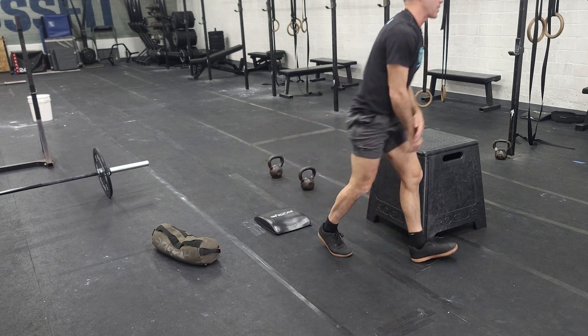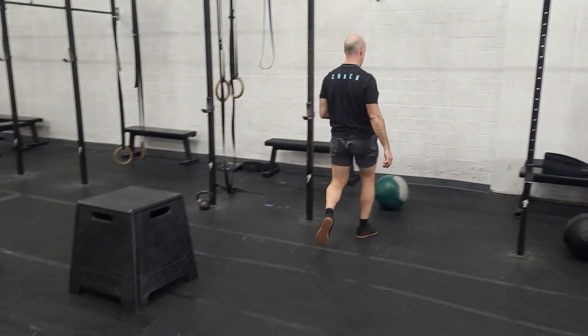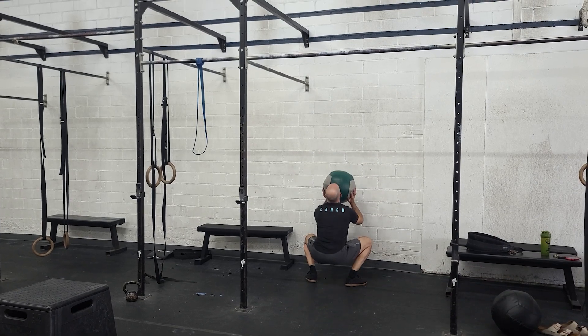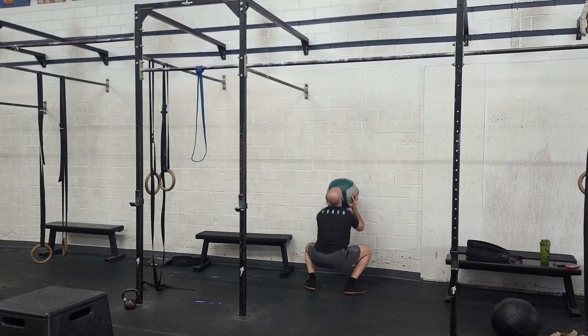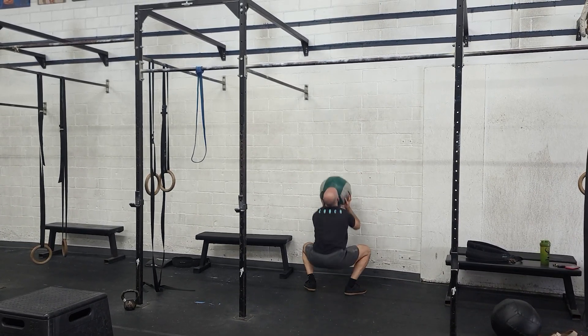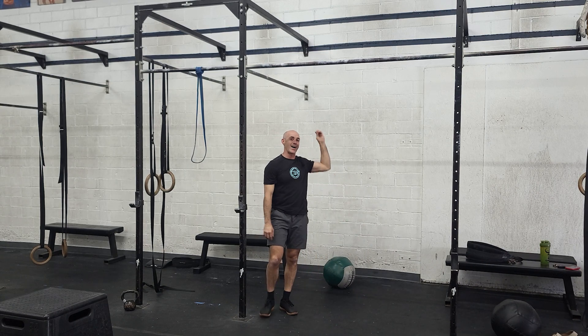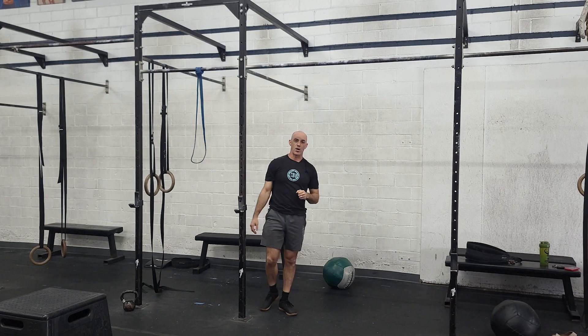The third movement in this first segment is going to be wall balls. Remember, get a good deep squat every single time and hit your target. Try to connect those movements together. You can scale the weight of the ball or the height that you throw it, but try to get a good squat every time.